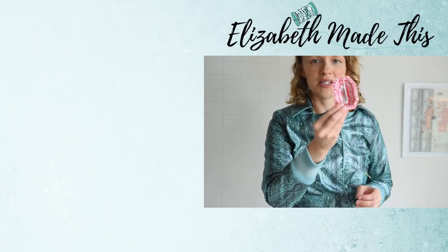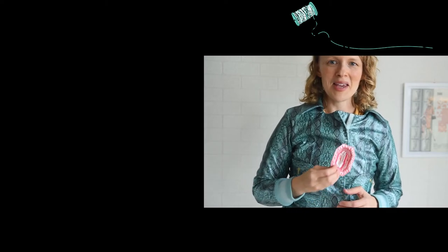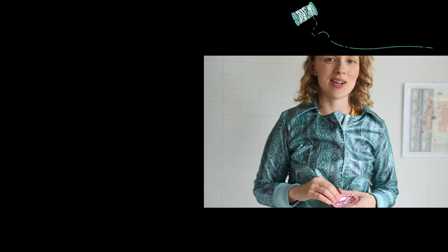I hope you had a fun time gluing stuff to pottery and making a little magnetic pin bowl. There's lots of other cool stuff going on here on Elizabeth Mavis, so go ahead and check that out and I will see you in the next video.